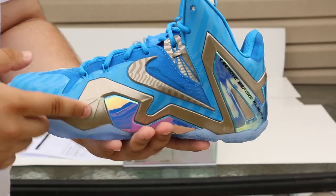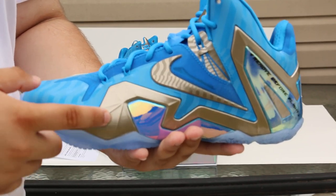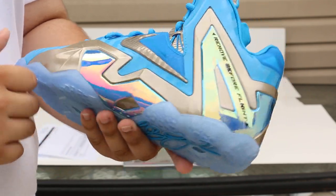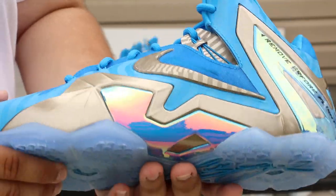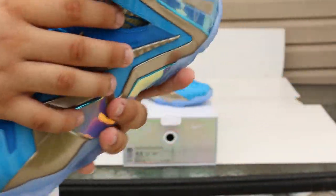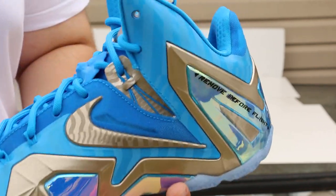This shoe is pretty much an all-blue shoe with a little bit of gray — I mean silver on the panels. These are the Posit panels. There's also this plastic thing right here that's iridescent. As you can see, it changes color a bit. On the little pull tabs right here, it also has that 3M type of design on it.